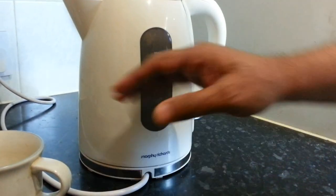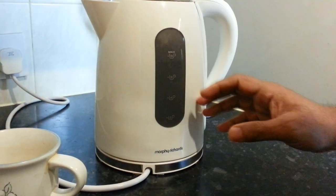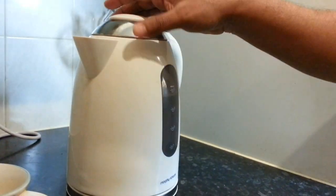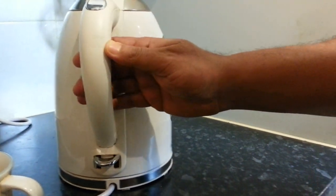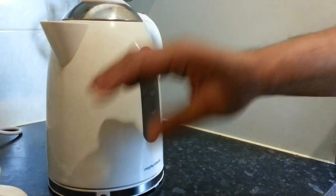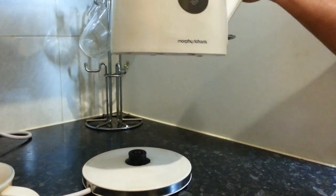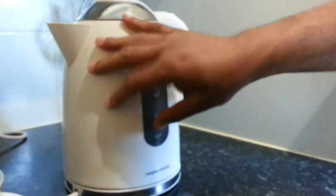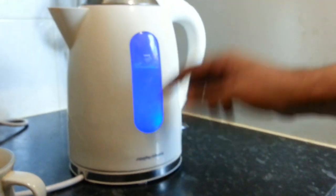If you have a young family, young kids around, they may touch the casing of your kettle and burn themselves, because if you have a stainless steel one it gets really really heated on the outside. So this particular kettle is fantastic — it has a plastic-type coating that keeps the heat in and does not burn your fingers.